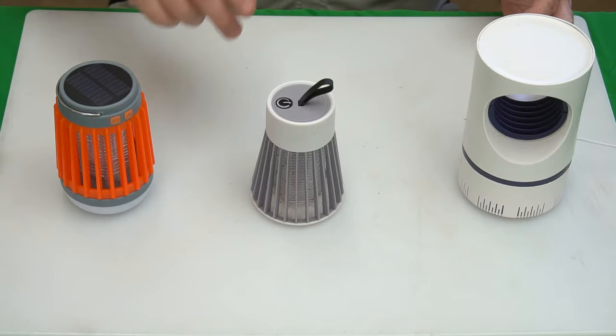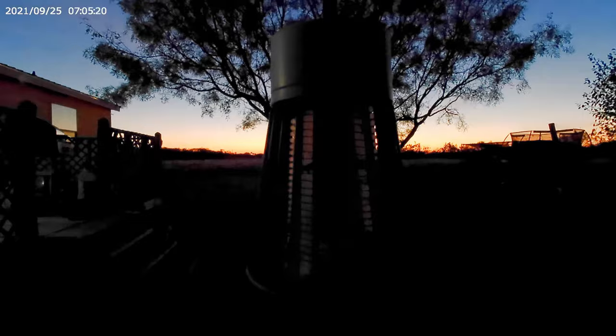Now time for video number two, the electric shock mosquito killing lamp. And now video number three, the inhalation mosquito killing lamp.